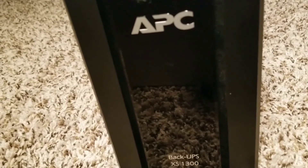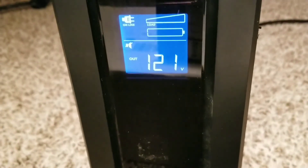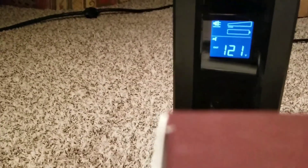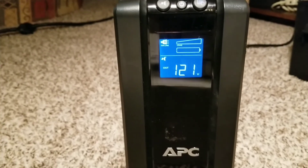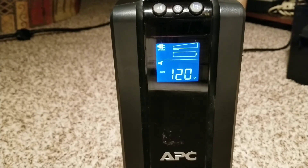Subscribe, like, and share — from the command center, JW Solar USA, bringing you a new project. I hope you learn something from this. If you have a UPS, an APC Back-UPS — don't throw it away. The only thing that normally happens to them is the batteries go weak. You can't expect a small battery to do a big job. Thank you so much and have a nice day — subscribe, like, and share.